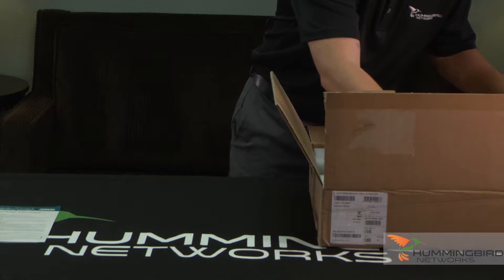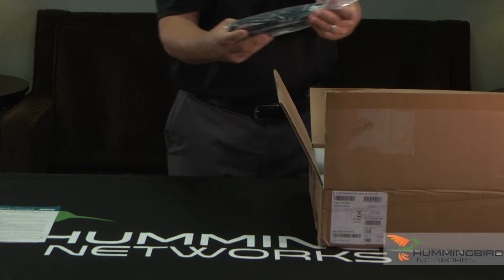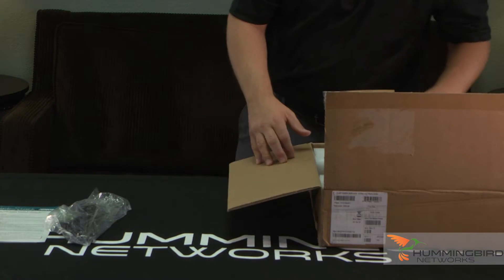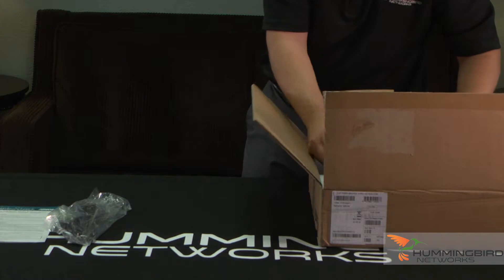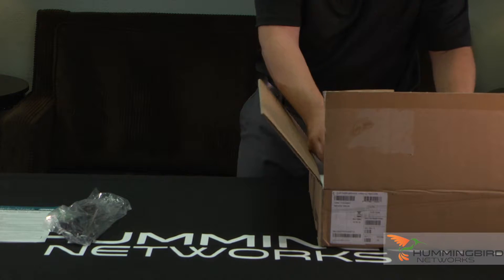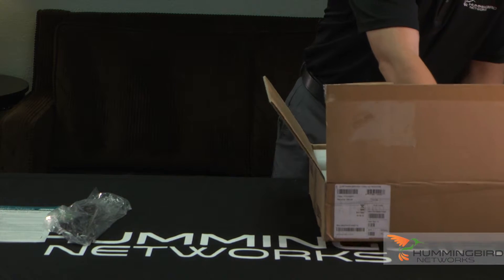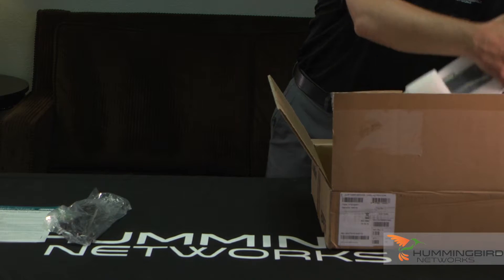Let's talk about the switch here. It comes with a standard AC power cord, and it also comes with rack mounts — standard rack mounts for a 19-inch rack.